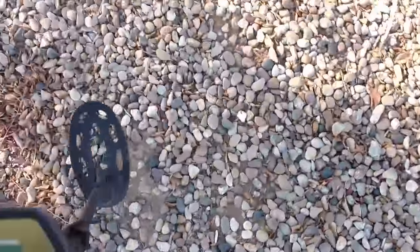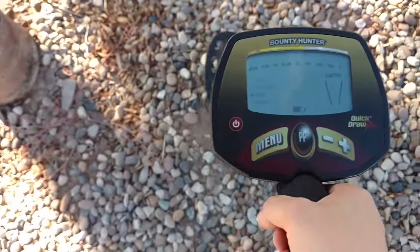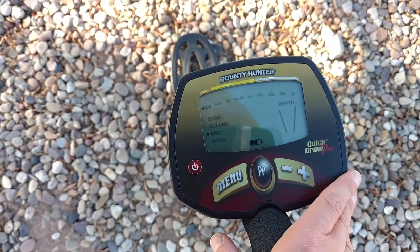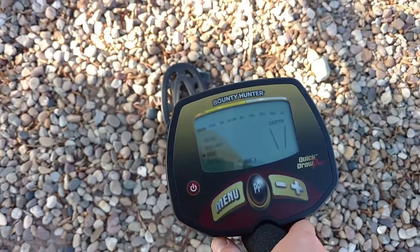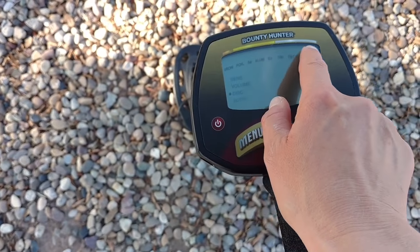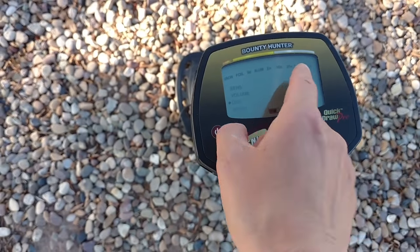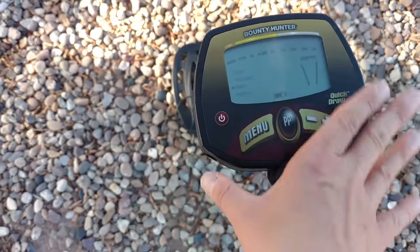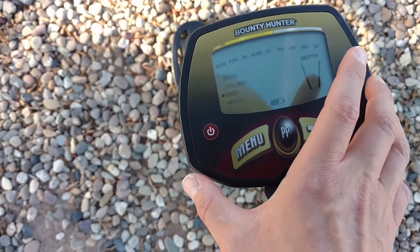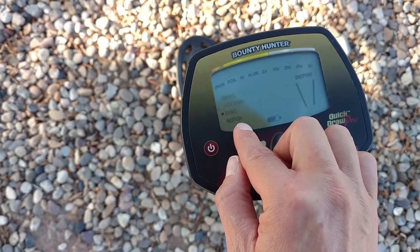I'm very happy with my metal detector overall. Let me demonstrate and talk about the control panel. Another important thing is: do you like the control panel? I really like this LCD panel. It has a brassy stripe, a gold stripe, and a silver stripe, so that tells you roughly what metal is detected. The battery indicator is also here. There are four menu items: sensitivity, volume, discrimination, and notch.